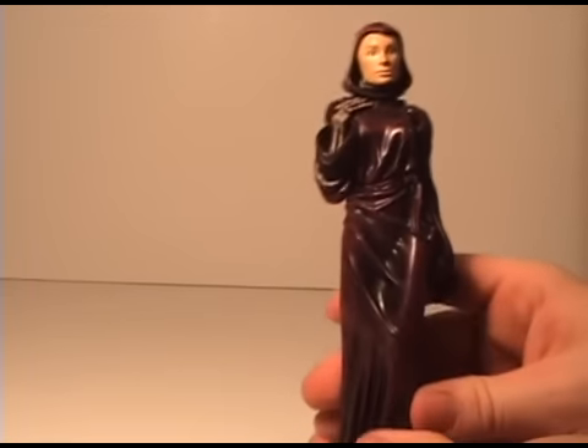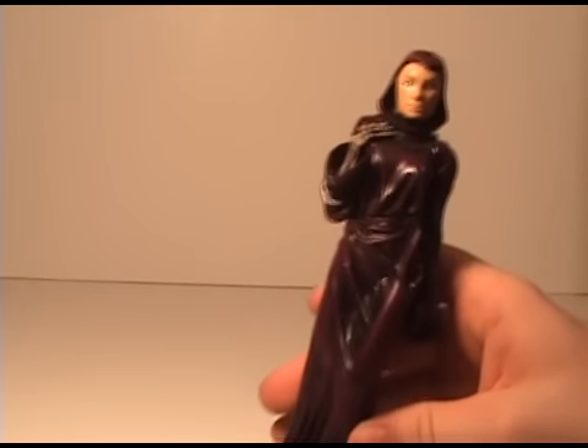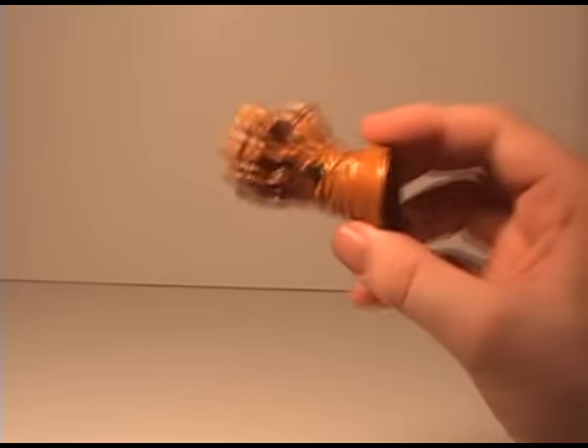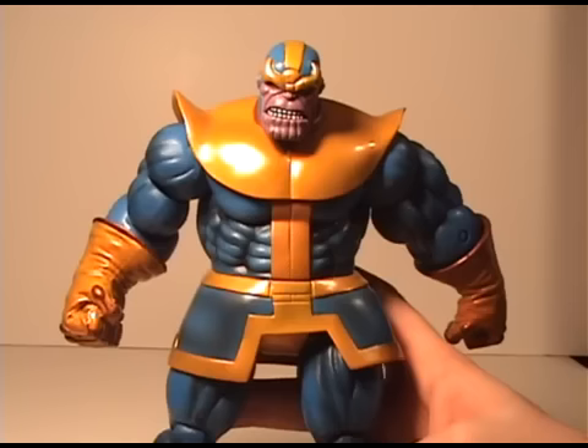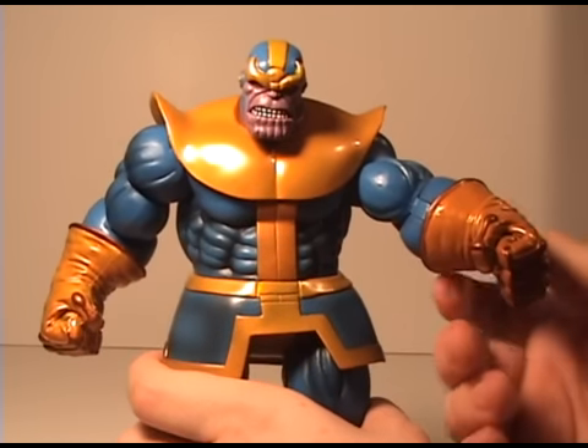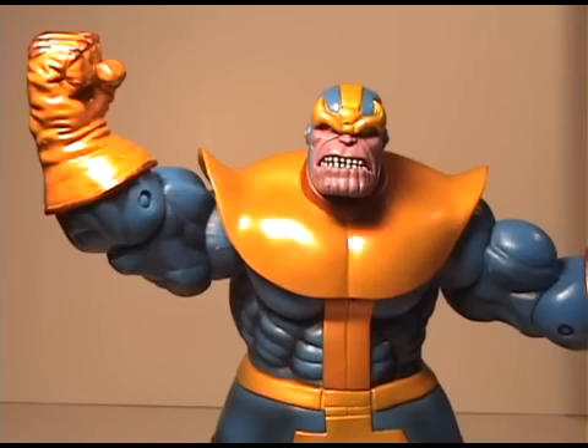It's a neat figure but it doesn't really do anything — you're not buying the set because you want this, but it's a nice little added piece. Thanos also comes with this extra hand, which is awesome. One last thing I want to mention: these hands are really hard to get off, so you're really going to have to figure out a good way to swap them.